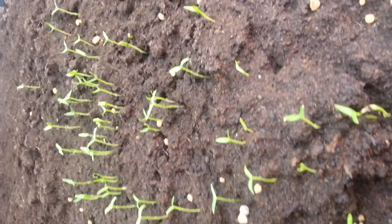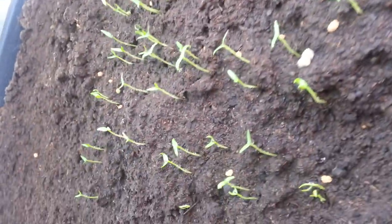This is another example of compost with Kequila. These are chili plants which have germinated after 10 days in Kequila compost. You can see the germination is uniform and there is almost no wilting at this stage.